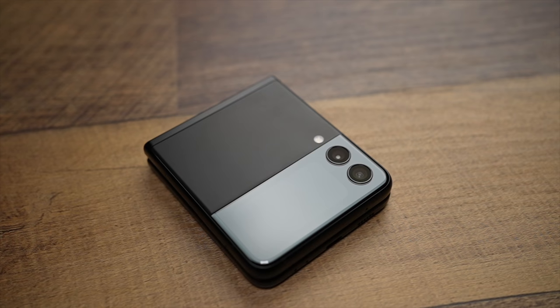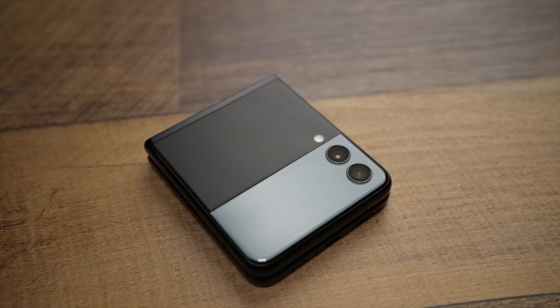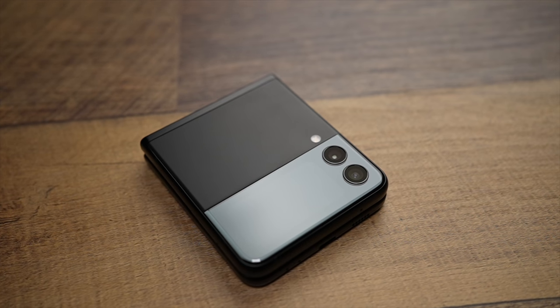What's up, everyone? I'm the Everyday Dad. And if I can figure it out, you can figure it out. I am enough of a gadget nerd to appreciate when a company tries to do something new and innovative, which is exactly what drew me to this phone in the first place.